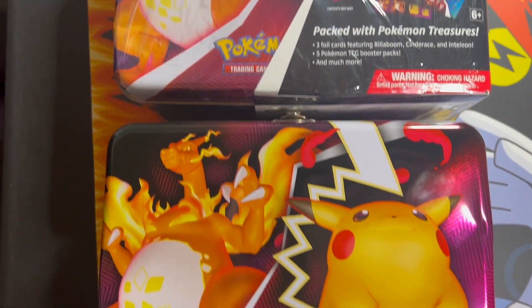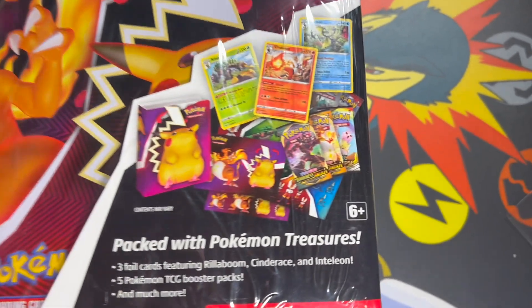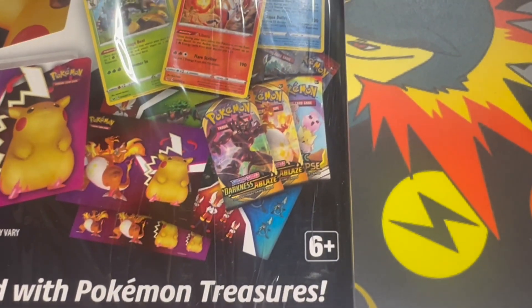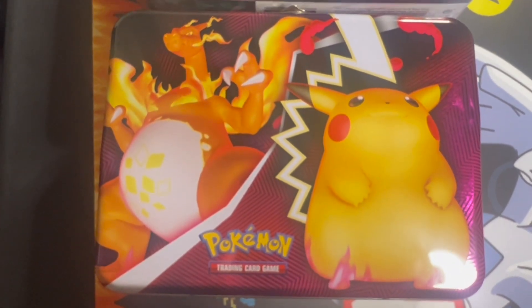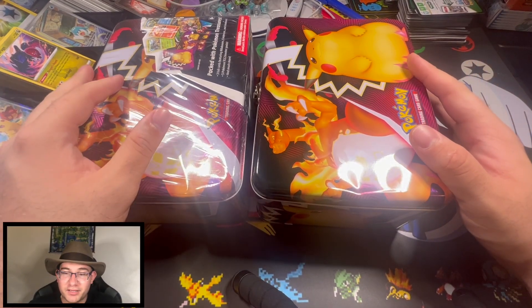We got an interesting video today. I opened one of these up thinking that there's going to be a Cosmic Eclipse inside — guess what, there was not a Cosmic Eclipse. Let me go ahead and show you what was inside. All right, Pokey Pals, I'm going to show you what's inside these tins.